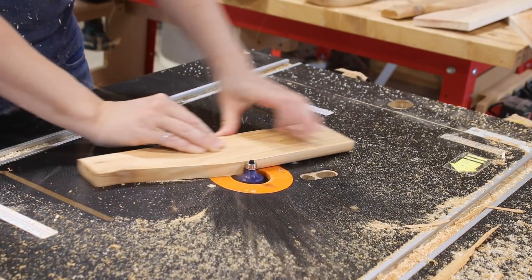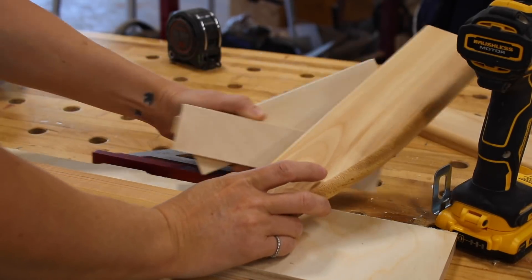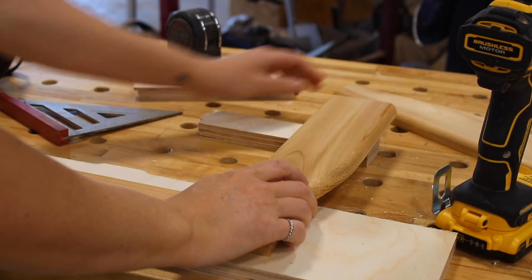That's all the parts cut that will make up the bench of the glider. I'm going to save the base for later on, so next is on to assembly.